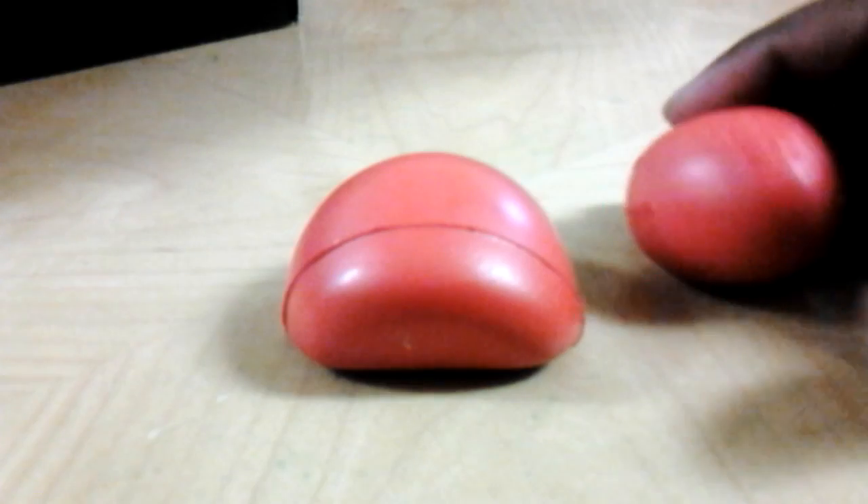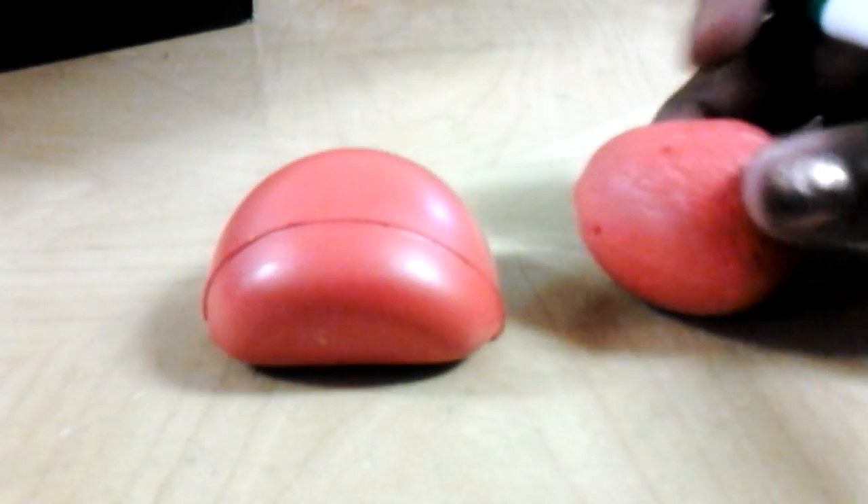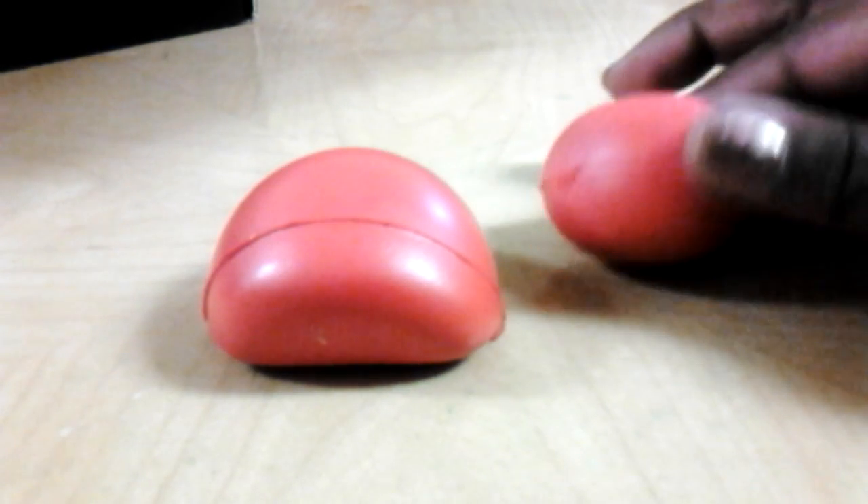I'm so mad. Don't buy from the cookie squishy shop. Because these are horrible. These are horrible. Horrible.